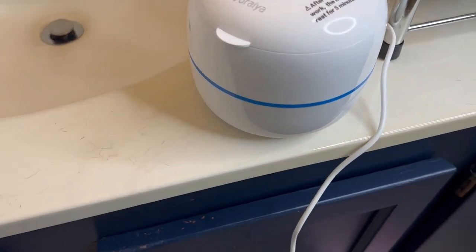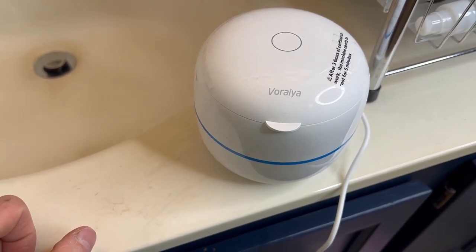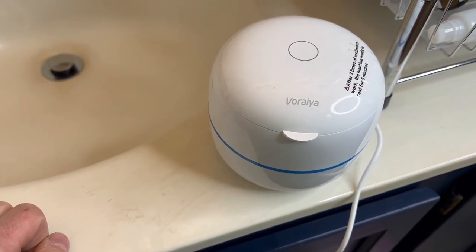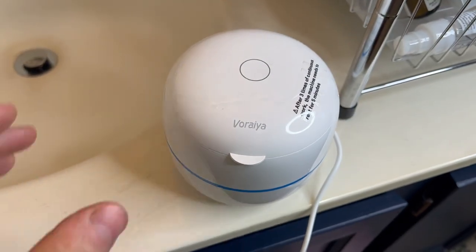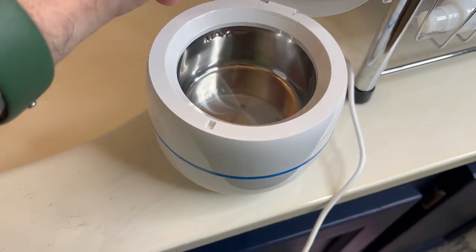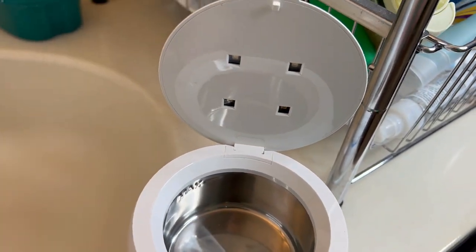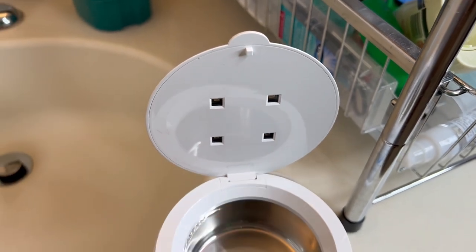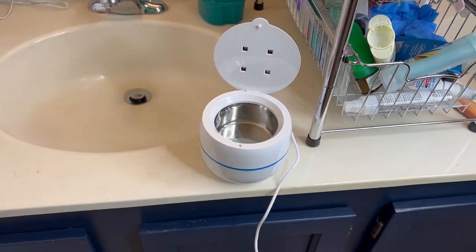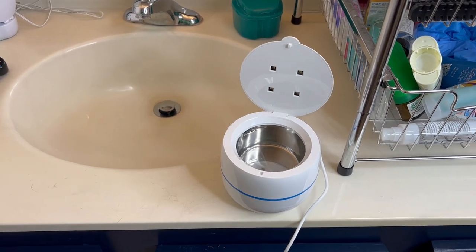I have my ultrasonic cleaner — this is the Vreo, I'm not sure if that's how you pronounce it. Very simple to use, just a touch of a button right there. It has a max fill line for your water, and it also has four UV lights right there, so it actually does a little bit more of a deep clean.